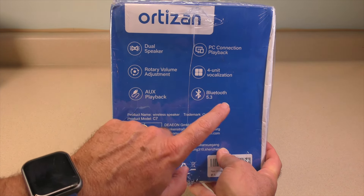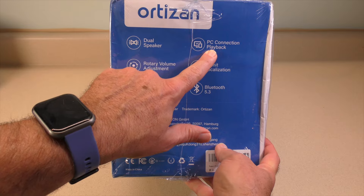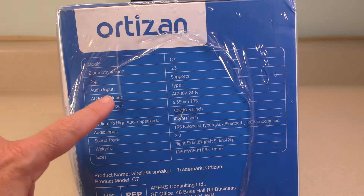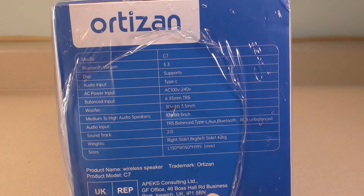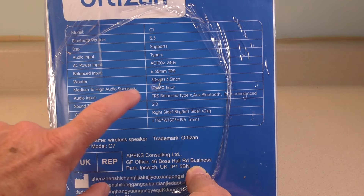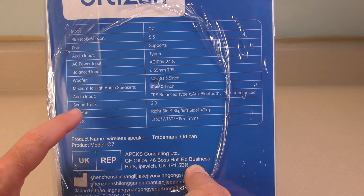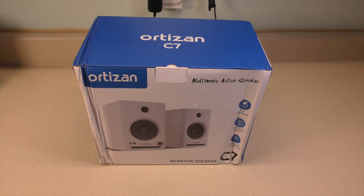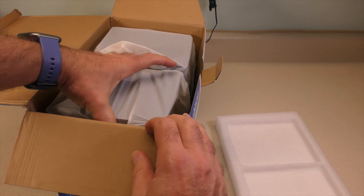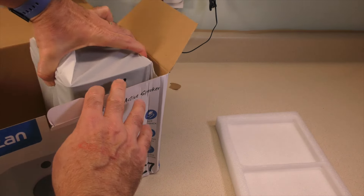We have Bluetooth 5.3, which I didn't think this actually had, so I'm going to question that. Four-unit vocalization — I have no clue about that. PC connection playback — that's a given. Made in China. On the other side of the box we have specs: woofer at 30 watt, 4 ohm, 3.5 inch; medium to high audio speakers at 10 watt, 6 ohm, 1 inch — that would be your tweeters. There's audio input information, dimensions, and weight. The box is a bit smashed, but I'm going to assume the speakers inside are okay.